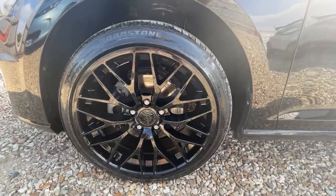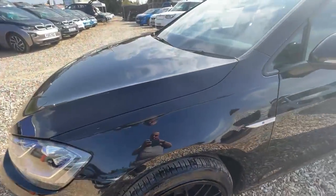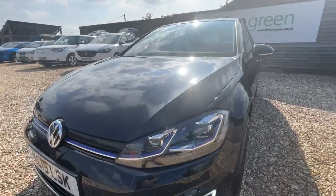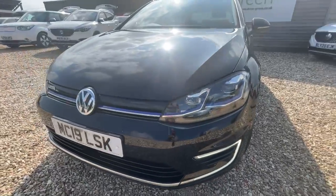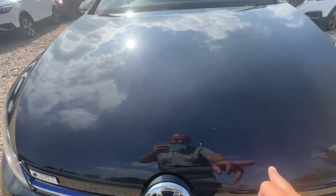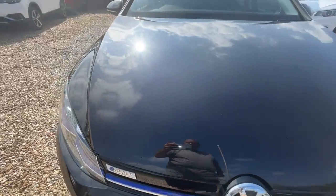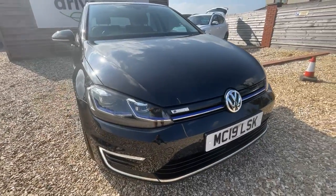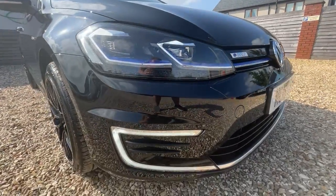Starting off with the passenger side alloy — obviously black alloys, no marks on them at all, all in good condition. Coming around the front of the car, you've got these striking headlight details and the running lights there, which always look really nice. There are a few little scratches and swirl marks on here unfortunately — black paintwork does seem to suffer with that a little more than other colours.